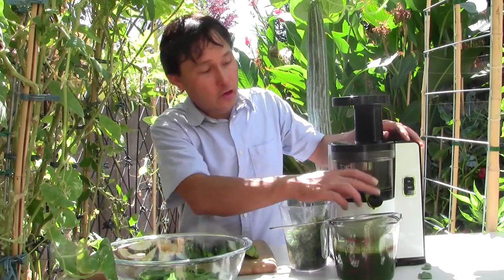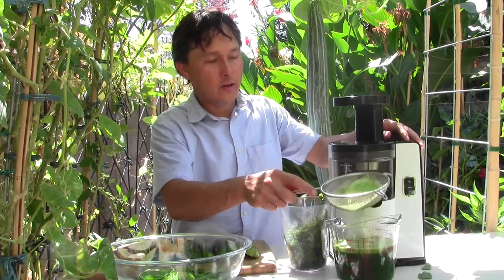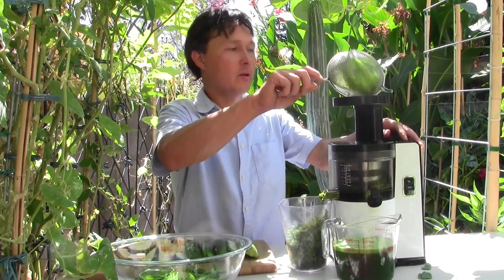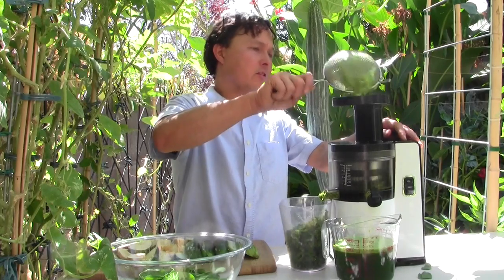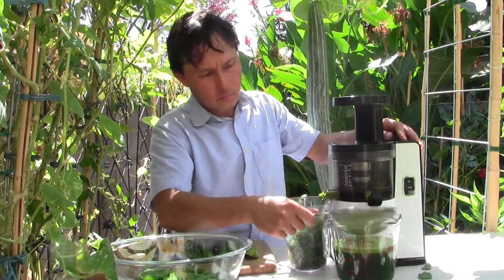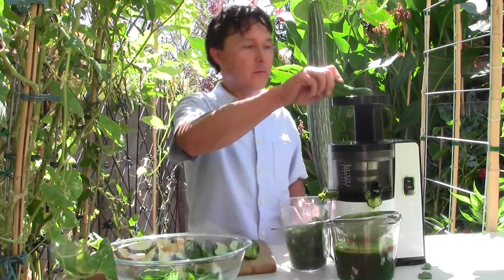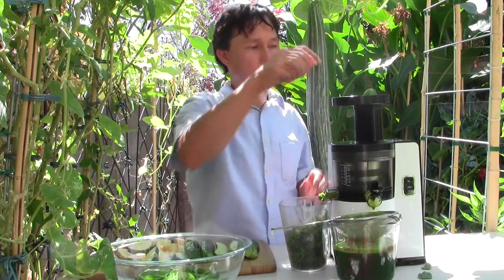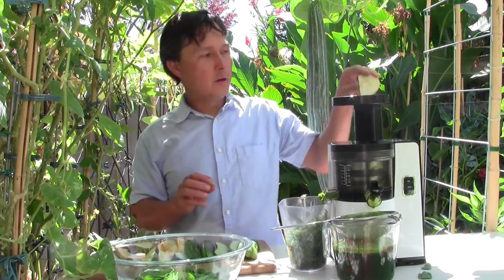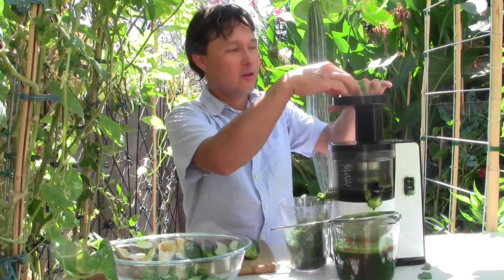About halfway done juicing in the VSJ. Every once in a while I like to shake down the pulp bin — this has caught a lot of pulp so I'll run that back through. Mostly it looks like foam, not a lot of actual pulp. Then I use something watery to push it in — we're going to use a cucumber to get that all to go through, and continue juicing the rest of the green juice.